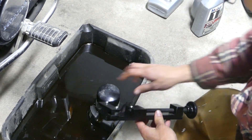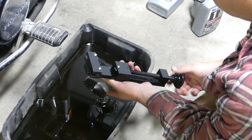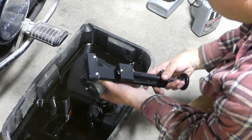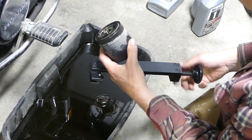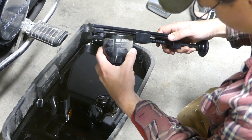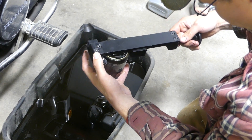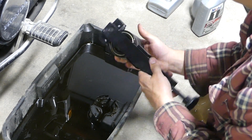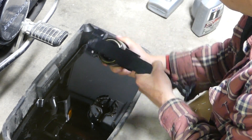Since I got this tool — and name brand doesn't really matter, it's just that style of tool; I think this is probably a generic JEGS or something like that — I like to use these tools to cut open the filters. Not only just to see how the filters are made, which is kind of the cool part, but also to see if there's any metal flakes in there. I've been doing this with all my filters now. The way it works is you put it in there, tighten it just a little bit, turn it once or twice, tighten it a little bit more, and keep doing that until it pops off and it will do a really clean cut.